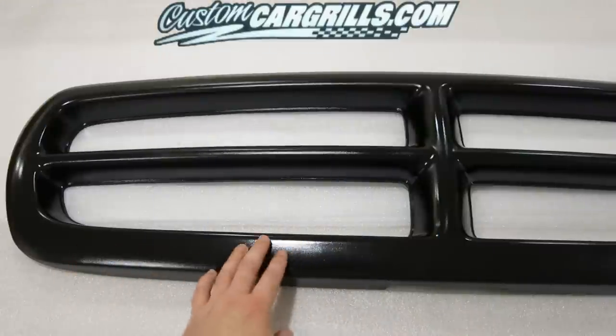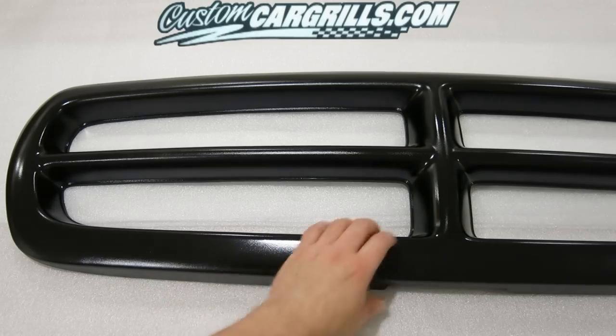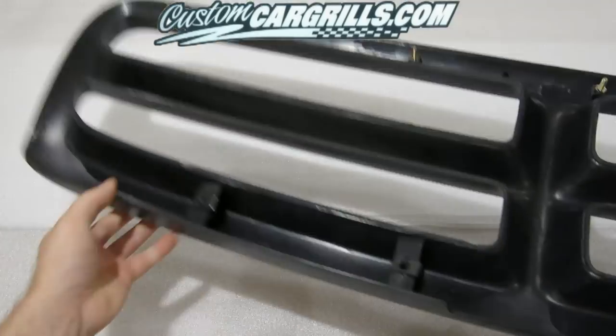Now that the base coat has dried, I'm fairly satisfied with the coverage, and I'm going to go ahead and start installing the mesh.